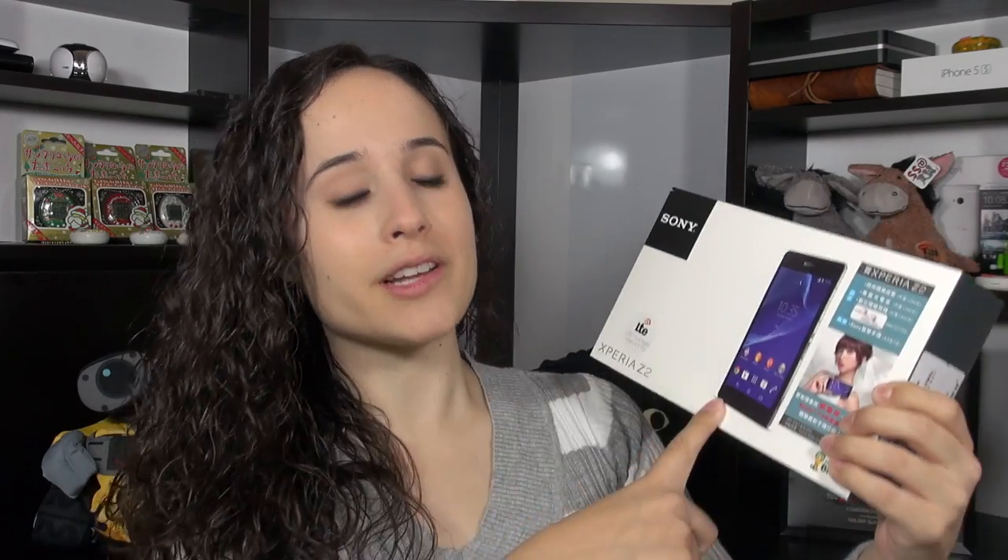Hey everybody, this is Erika, the technology nerd who likes to film stuff, and I finally got my hands on an Xperia Z2. This took long enough. I have to thank GSM Nation so much for sending this over to me as quickly as they did.